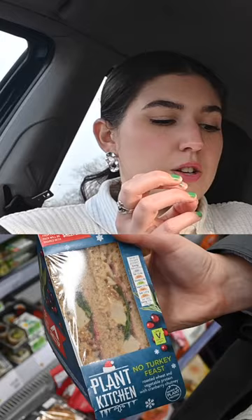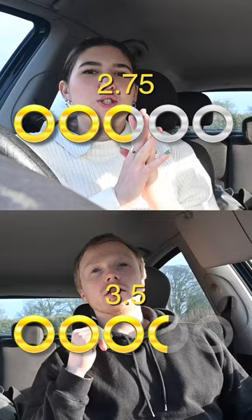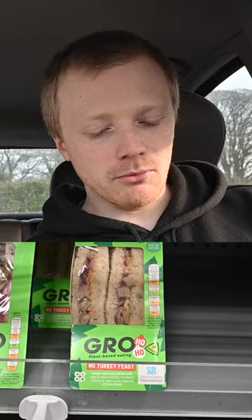It looks more appetizing than the Sainsbury's one. Three, two, one. Three and a half. Two and a half. Moving on to Bro, which is Co-op.